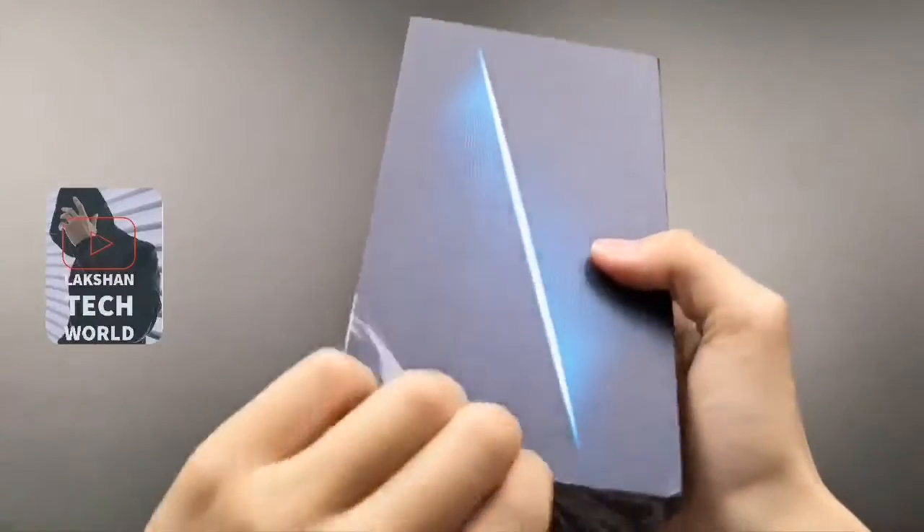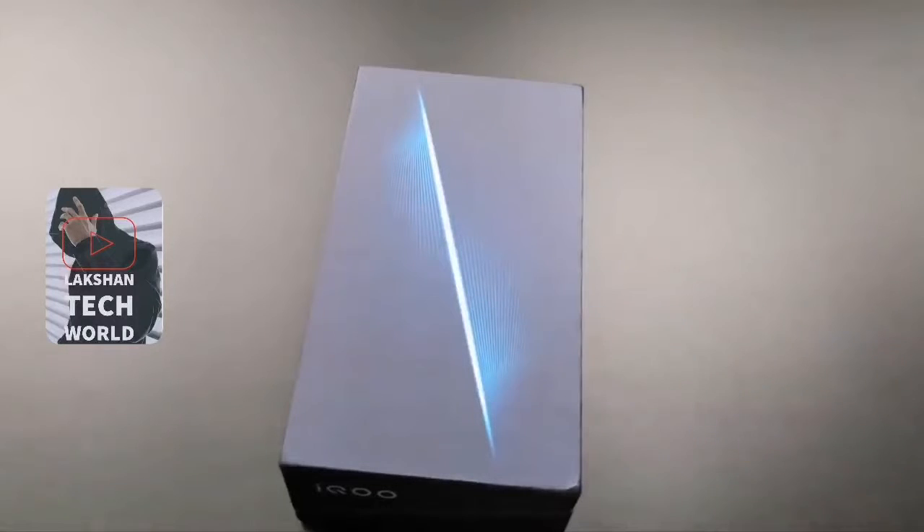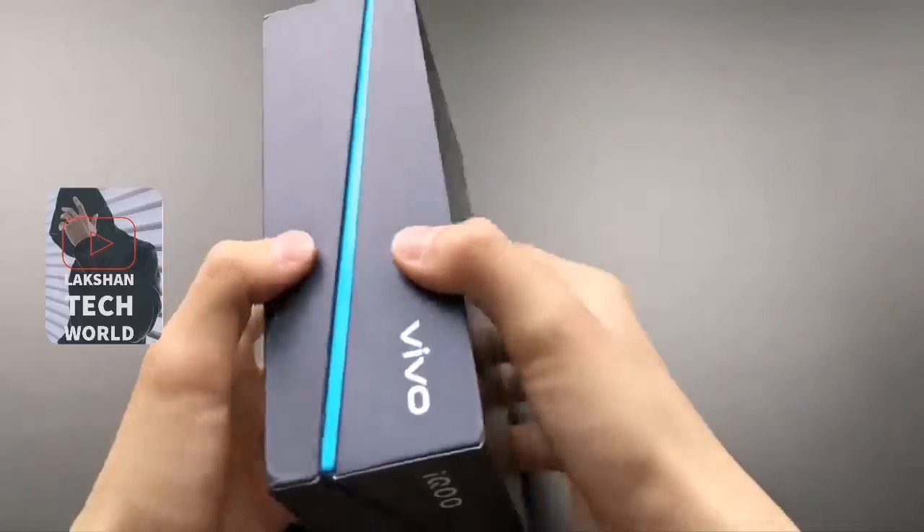Today, unboxing our first look of the Vivo IQOO. Well guys, Mark's friend said, let's look at the logo here. It looks like this. And back left side, Vivo logo here. And bottom side, Aiku logo printed.